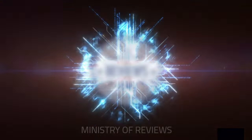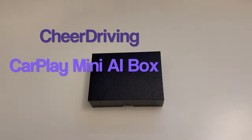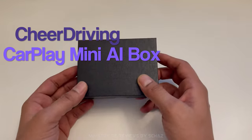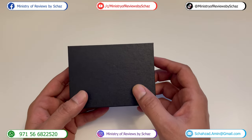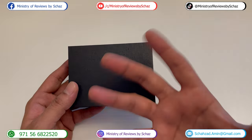Hey guys, this is Shais and welcome back to the Ministry of Reviews channel. Today I have another CarPlay device for you. This one is a mini CarPlay AI box. Now you must be wondering what is a mini CarPlay AI box.